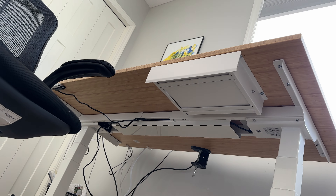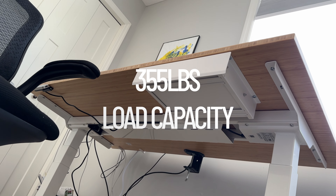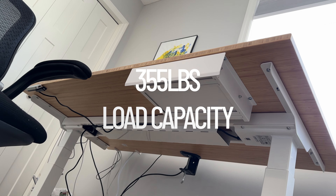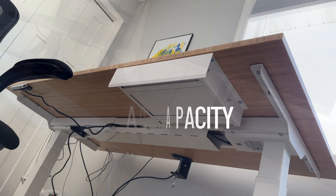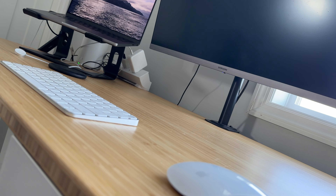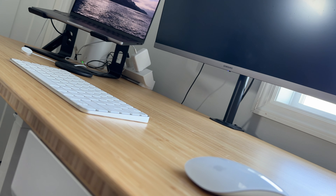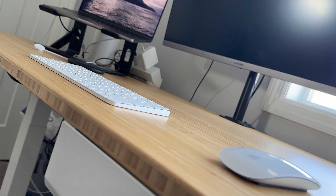The specs on the website say this desk can lift 355 pounds, which is the weight of about two people. So you can throw a lot of gear on top of here and still move it up and down easily. I'm pretty minimalistic — I just have my monitor, computer, keyboard, mouse, and a few other things — but if you wanted to load this up with multiple monitors and desktop computers, this thing can take it.